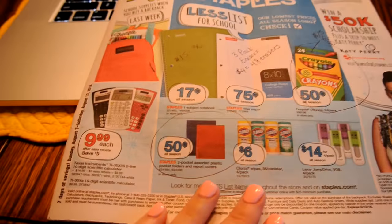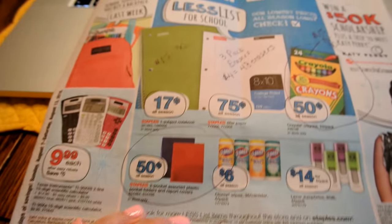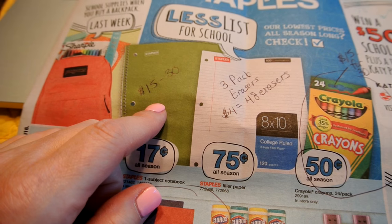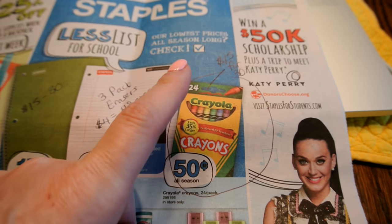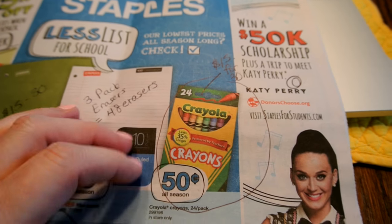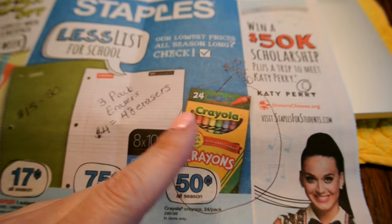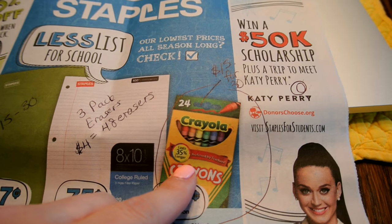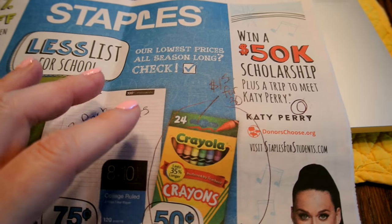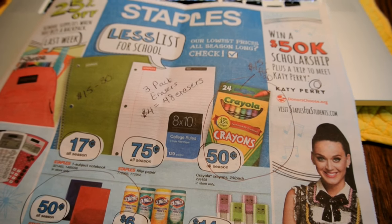Because this week at Staples, they have the poly folders — the plastic ones — for $0.50 each. I've already figured out that I can get 30 folders for $15. And they have the Crayola crayons for $0.50 a box — the 24-packs, which are the ones I really like my students to have. These are so much better than just the 8 individual colors, and I prefer these to the packs of 48 or 64 crayons. So I can get all 30 folders and all 30 boxes of crayons for $30, which will leave me owing just $5.